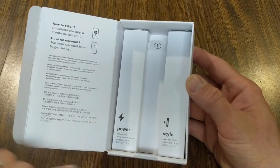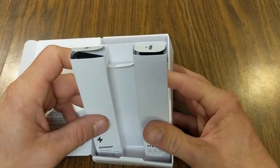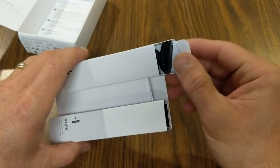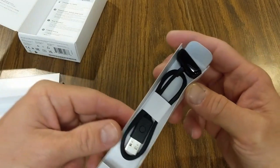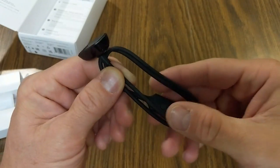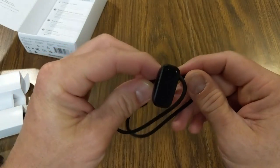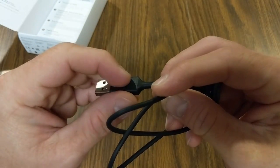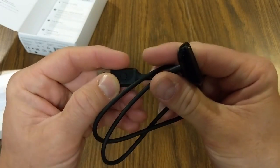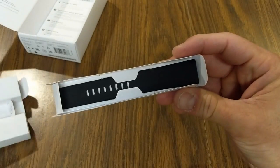Inside the box we have the power cable. I believe this is the same charging cable that came with the Luxe — if you want to check out those videos they'll be linked below. You can see the button on the cable, which is how you restart the device if your Fitbit gets stuck, since there are no physical buttons on the tracker itself. There's also another piece that slides out containing the other band.